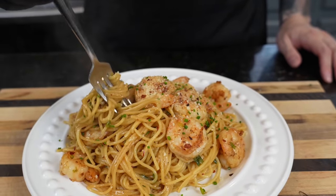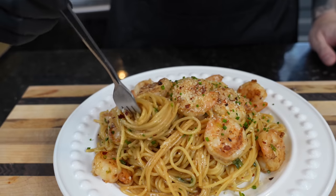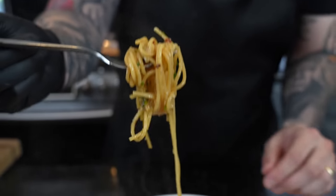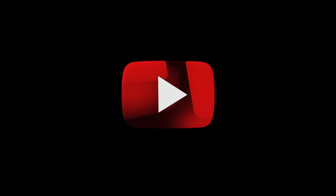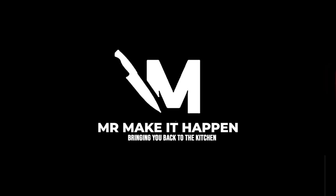A little twirl action, a big bite — the flavor is crazy, you guys have got to try this one.